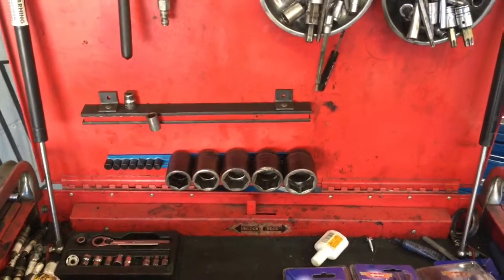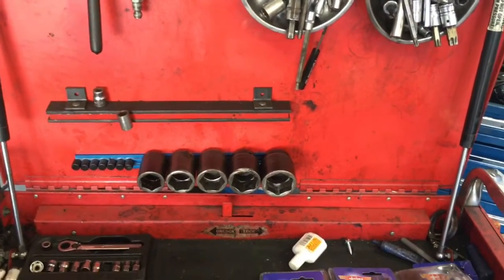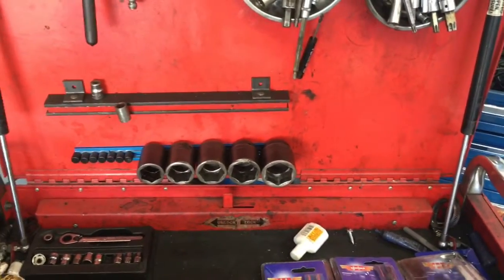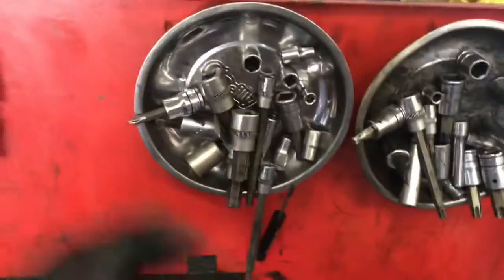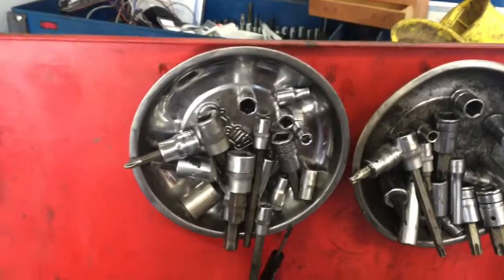As an automotive technician, you're always looking for ways to better organize your tools, sockets, and stuff like that to speed up the process. As you can see here as I'm working, I like to have magnetic trays and just throw the sockets on the trays as I'm working and peel them off.